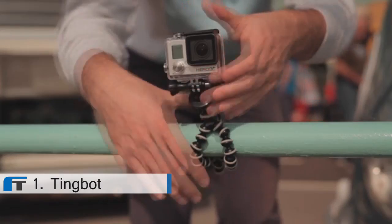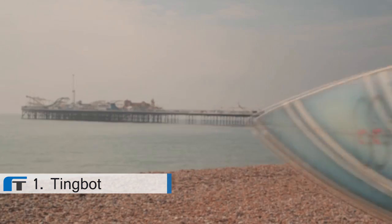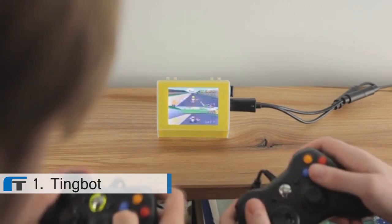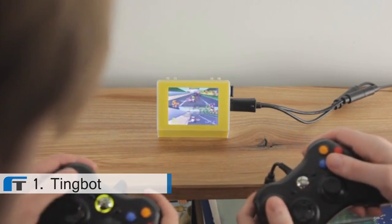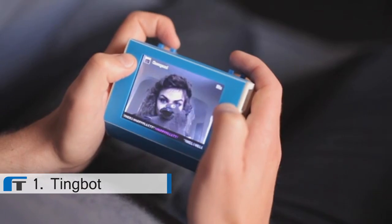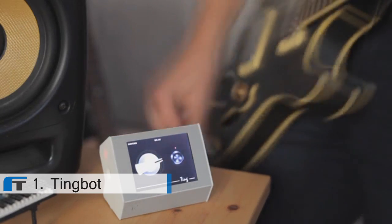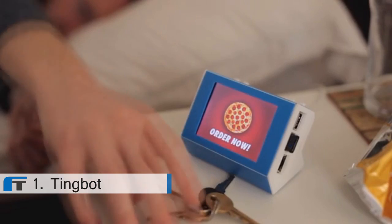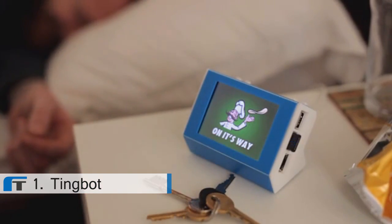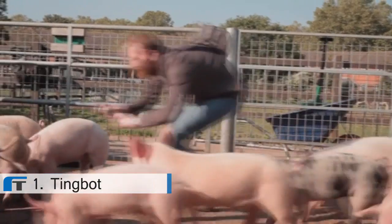So, what can you do with Tingbot? You can create a surf cam feed so you never miss out on the big waves. A games console for all your nostalgia needs. A gif messenger to share little moments with your friends. A midi effects controller for your guitar. A one hit pizza button. A new best friend. A live stream of your pig. What we're trying to say is, pretty much anything you can think of.